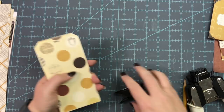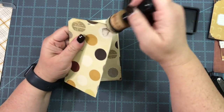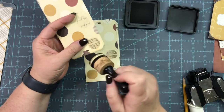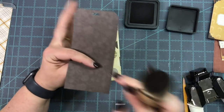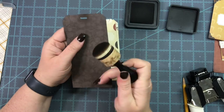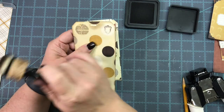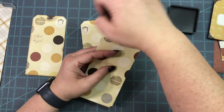I want to use Walnut Stain ink and I'm going to ink around all of the edges. I'm not going to worry too much about the dark back side, but since it has a little fraying and some white core showing, I'll dirty that up too. I'll do this to all eight tags and be right back.